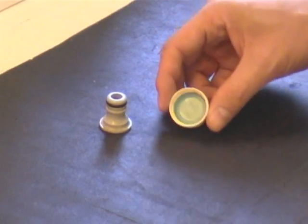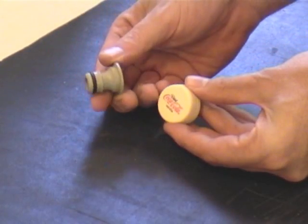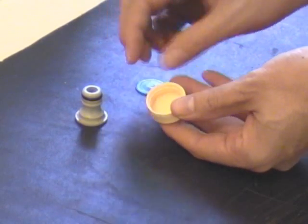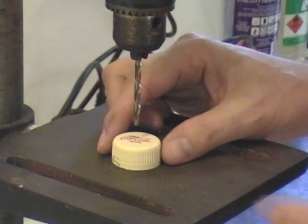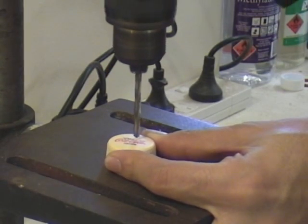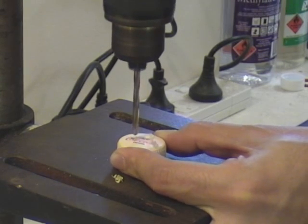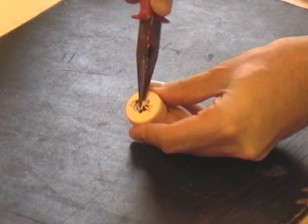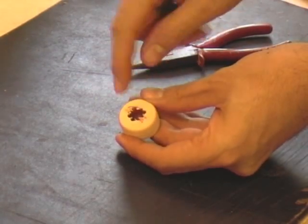The next thing we have to do is prepare the lid - we're essentially going to make a hole in here for the nozzle to fit in. Start by removing the seal from the inside, and then we'll drill the hole. I normally start by drilling little holes somewhere near the middle to drill out a bigger hole, and it's quite easy to do. Then just pull out the middle, and now we have a hole big enough to start filing out.